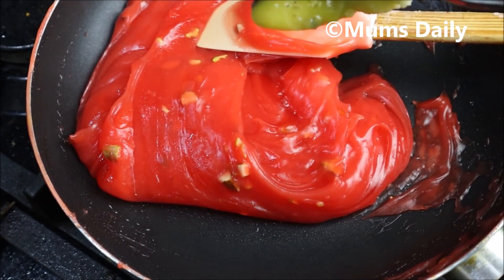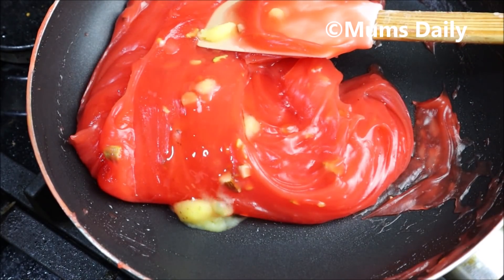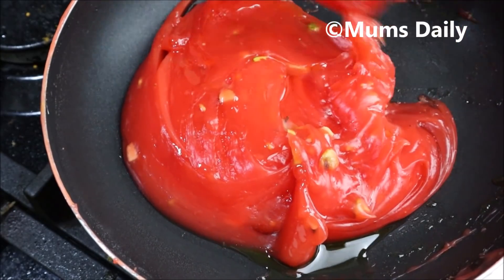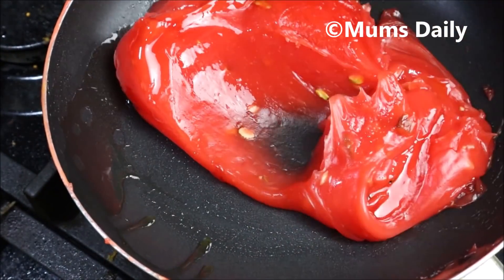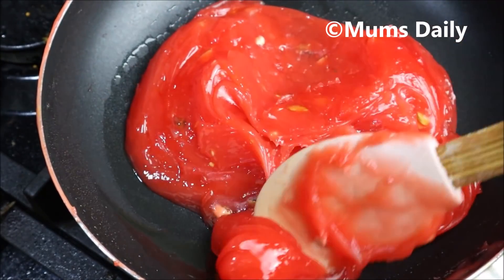I will fill my cup with coconut. I'll fill it in a little bit. If I fill it a little, I will fill it in half. We will fill it in half a bit.